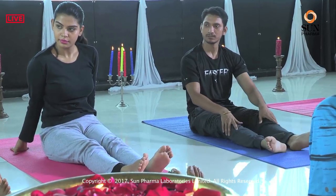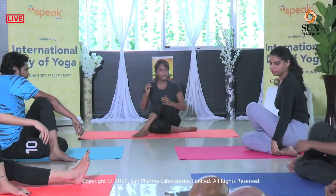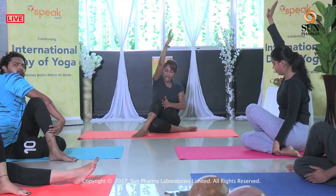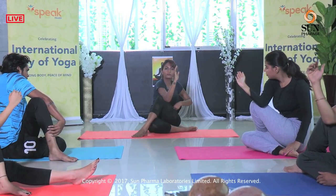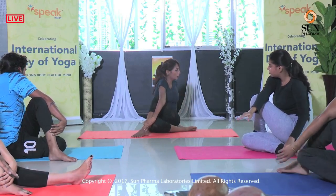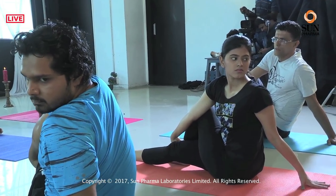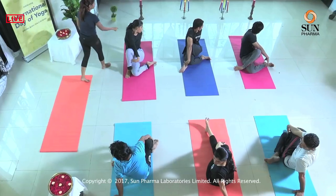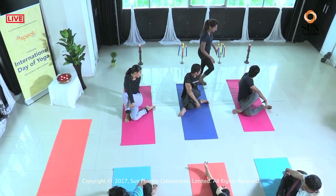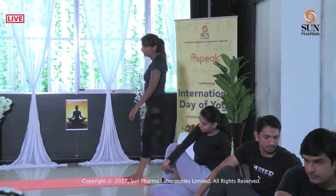You should feel your navel shifting towards whatever direction you are twisting. Now take your left leg, place it outside the right knee, and fold the right leg inside. Raise your right hand, inhale, place it outside the knee. You should already feel a twist happening in your abdomen. The other hand goes behind and you look towards the back shoulder. Stay here for one deep breath — relax both shoulders, you should not feel any strain here. Inhale, exhale, come back to center and release.